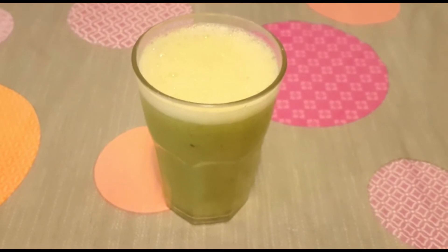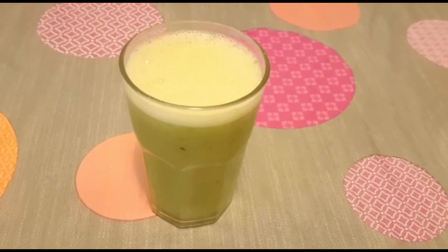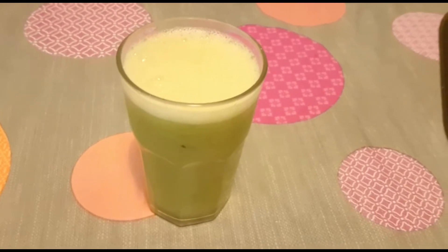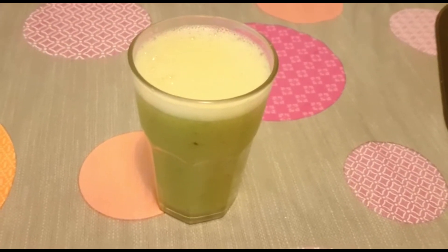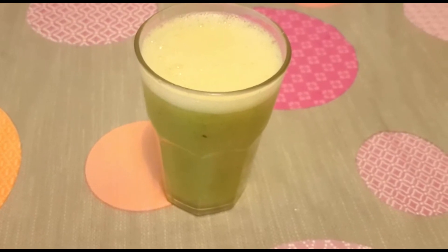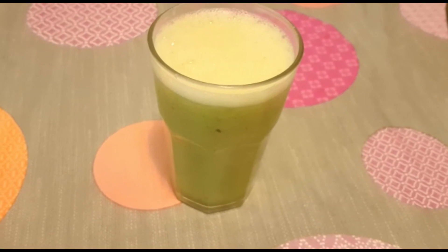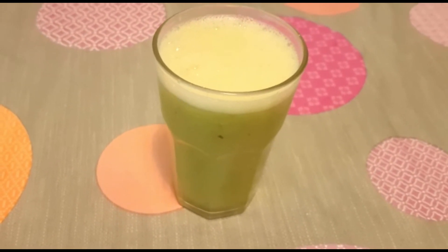I just use a little honey to sweeten it because I don't use sugar — I don't like sugar. That's my juice, and this is good for the body. It's a detox for the body, it helps to clean the body.